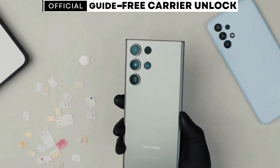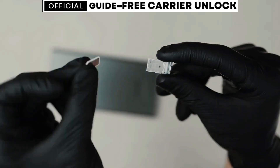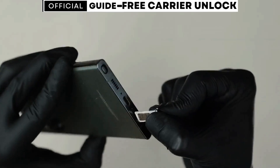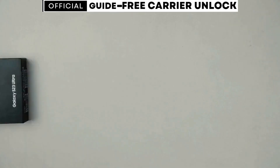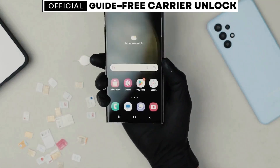If you happen to have a carrier app installed on your phone, unlocking it will be even easier. After following the steps in this video, you won't need an unlock code. Instead, you'll simply wait for a message in the carrier app indicating that your phone has been unlocked.